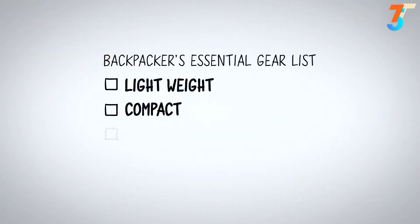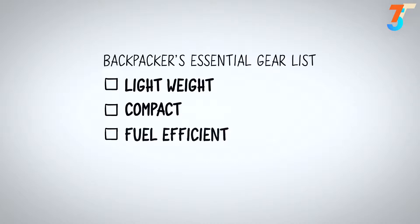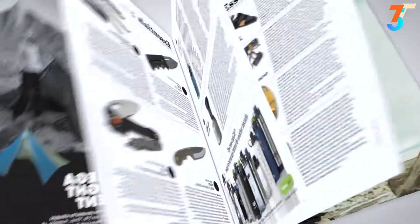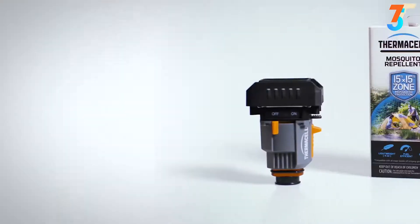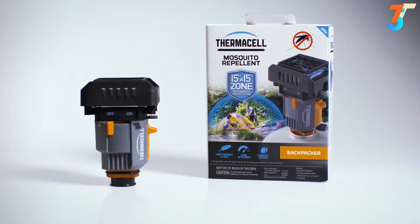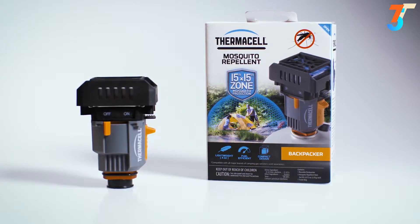This Thermacell product checks all the boxes on any backpacker's essential gear list. It's lightweight, compact, and fuel efficient. Backpacker magazine testers declared it effective within minutes of igniting. Tested, proven, and trusted — the Thermacell Backpacker Mosquito Repeller.